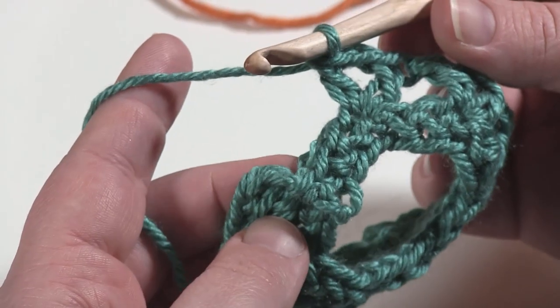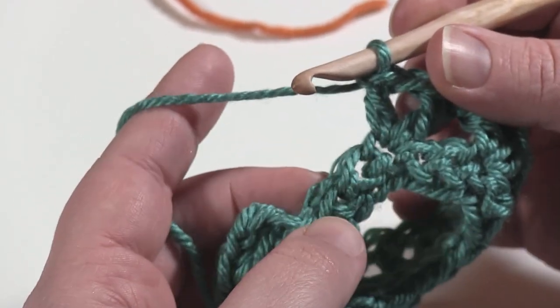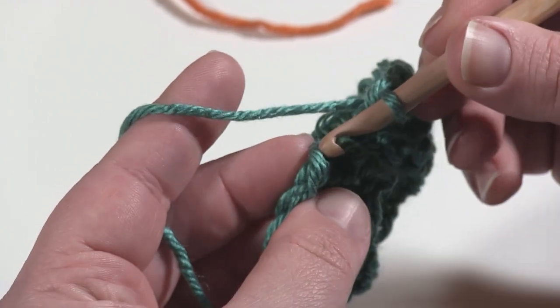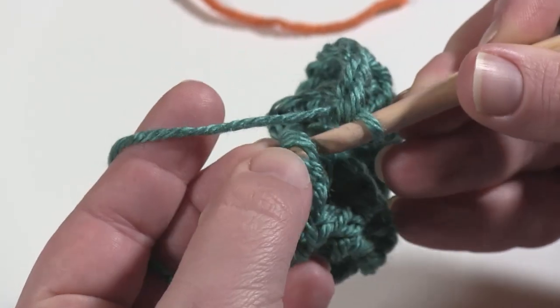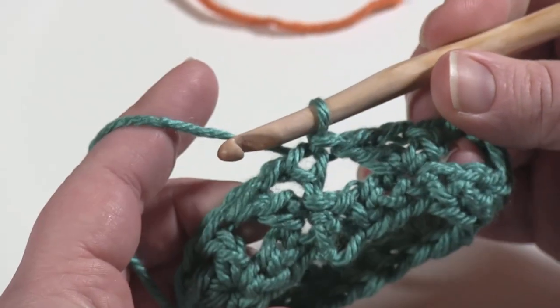Here I am at the end of this first round. There are two stitches left in the previous round, so I'm going to go ahead and skip those and join with a slip stitch to the top of the chainless starting double crochet or the top of the chain three. And that's it for the first round.